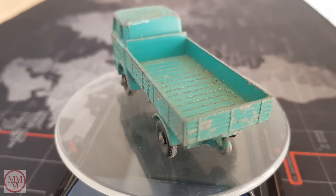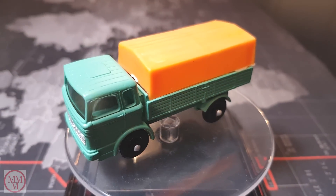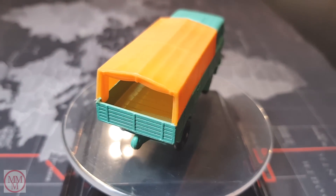And now what you've been waiting for — here is the final product. Thanks for watching.